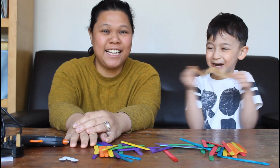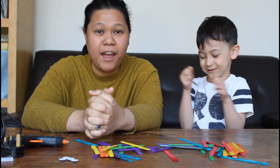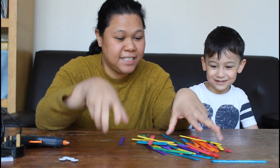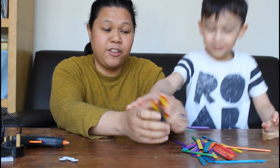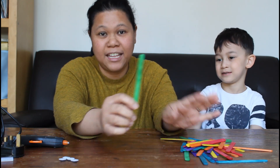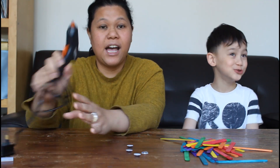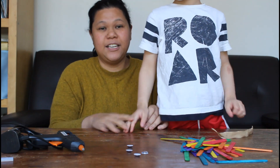Hi guys, welcome back to our channel! Good morning Aiden, how are you today? We are going to do fish out of popsicle sticks. So what you need is a craft stick or a popsicle stick. If you don't have one — like in the summer in the Philippines after eating your ice cream, you can keep it. You can put some color on it, use googly eyes, and a glue gun.